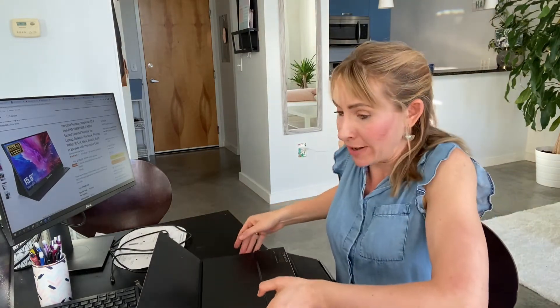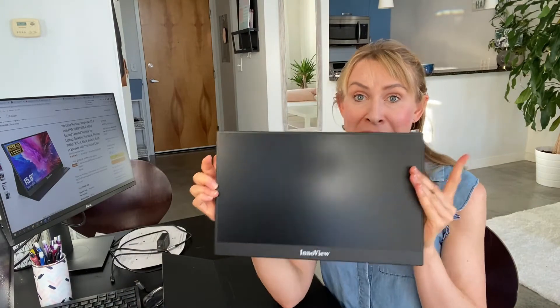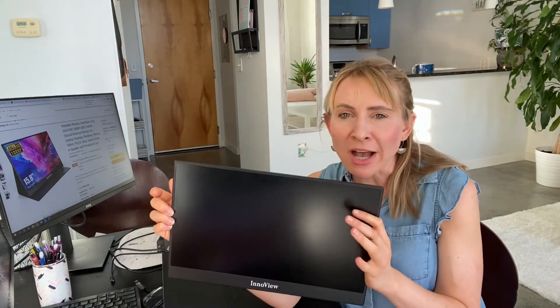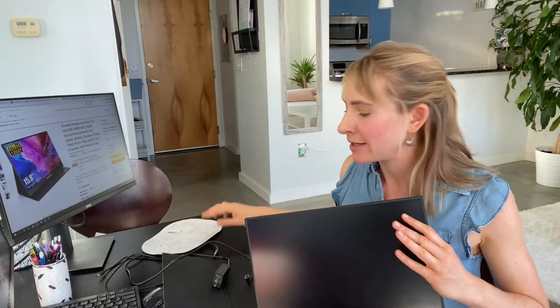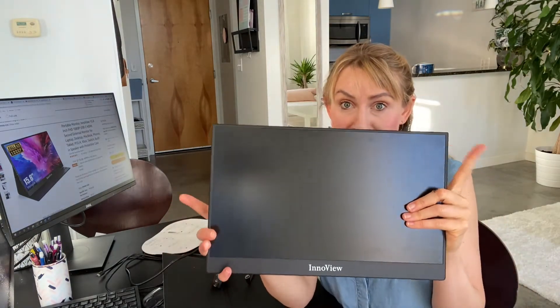So I needed a good laptop screen extender, and I settled on this one for so many different reasons. It's a really good size — 15.5 inches, actually bigger than my laptop screen. It hooks up easily to my Dell computer and also works with MacBooks. It's compatible with different devices and also works with laptops or phones. It comes with different cables with little pictures showing how to hook it up to the different devices.